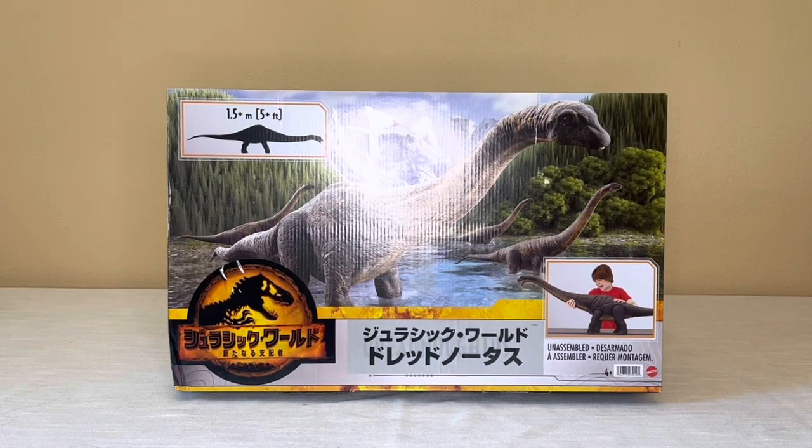Hey guys, we're back today with a brand new review. This one is a giant colossal one — it's the Jurassic World Dominion Dragnatus. That is slated to be coming out this fall at Target in America, but I got mine early from Amazon Japan.